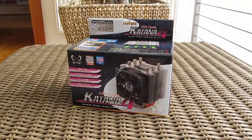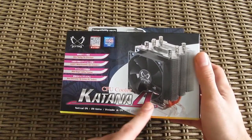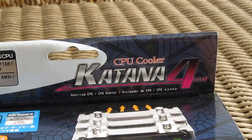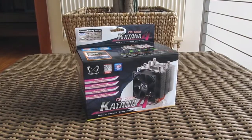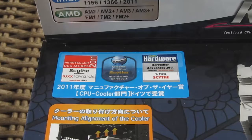Hi guys and welcome back to the TechTik YouTube channel again. Today we will be looking at a bit older but still very popular model of CPU cooler from Japanese brand Scythe, the Katana 4. Some of you probably didn't even have a chance to hear about this brand as it's mostly popular in Europe, but despite that this particular model grabbed few awards from reputable tech reviewers.